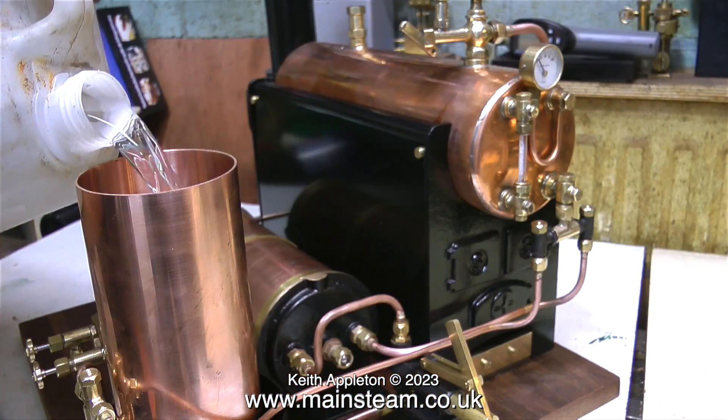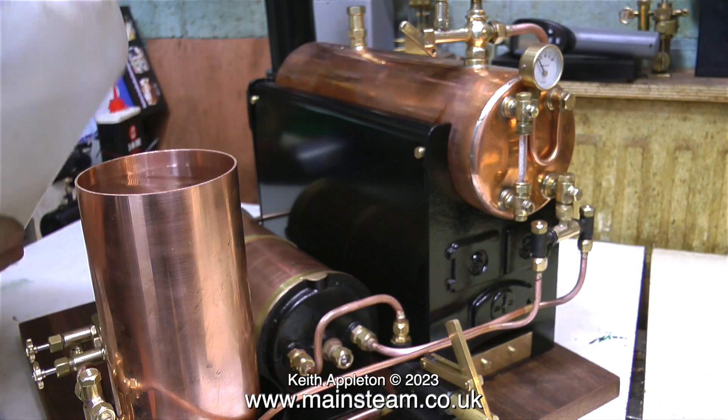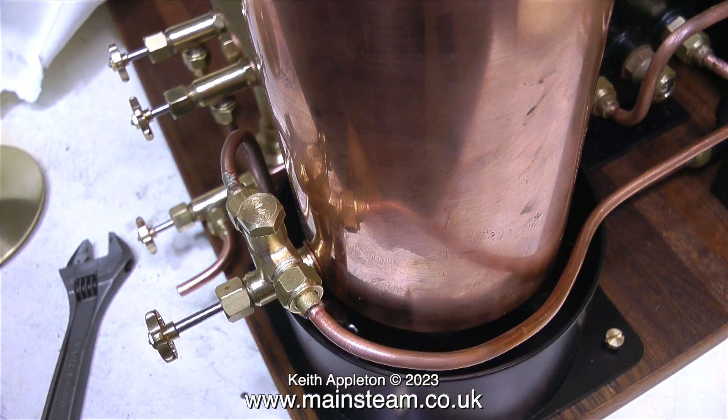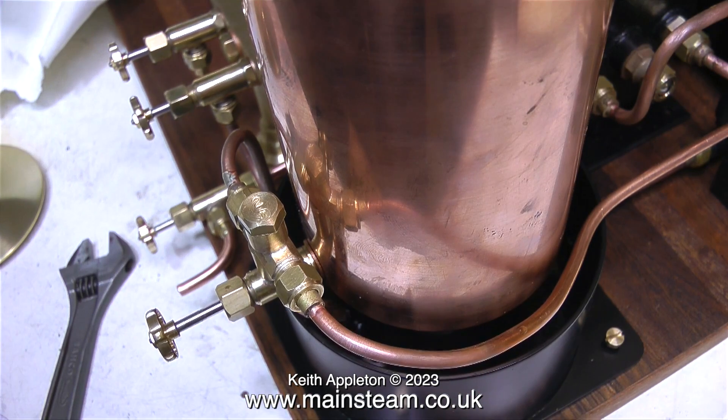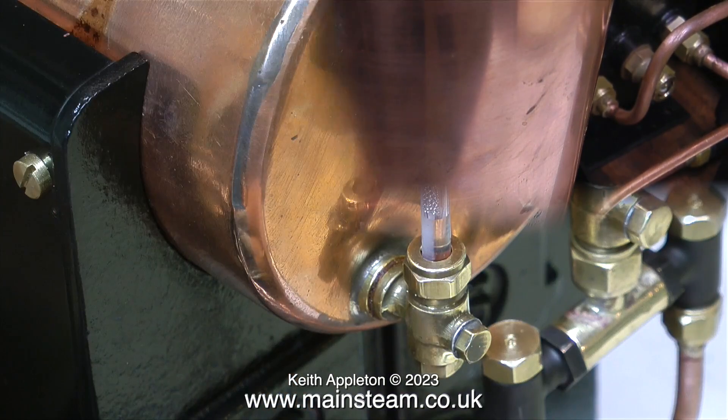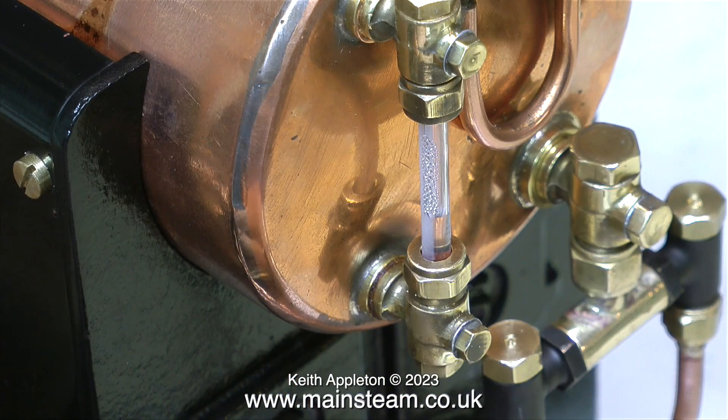What I'm doing here is filling the water tank with water to make sure there are no leaks. When I open the valve that the injector is connected to, water pours through the valve, through the injector, down into the overflow, into the lower tank. Then by using the hand pump I can pump it into the boiler - you can see the water going up the glass.